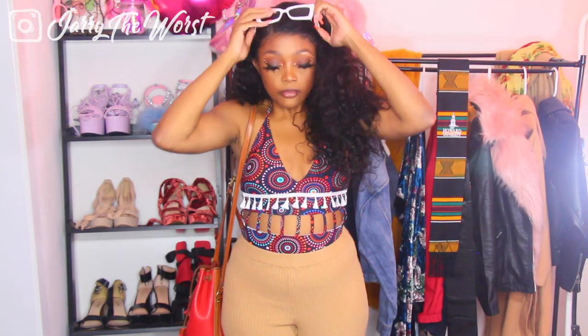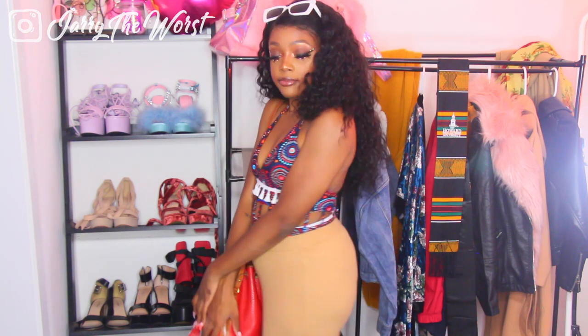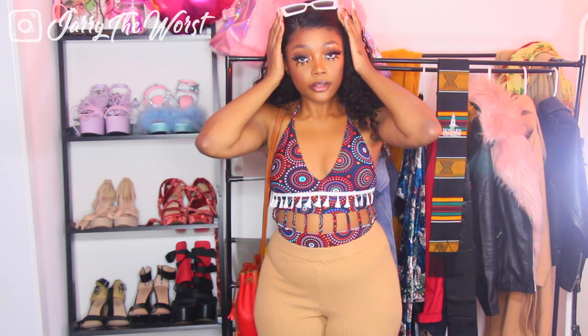I'm putting on these tan flare pants I got from Forever 21 and this old hot red bag from Dunia and Burke that I've had since middle school. This adds a pop of color without the tan making the outfit look too dull. I thought this was really cute because the top part looks like a shirt itself and the cutout makes it more interesting.